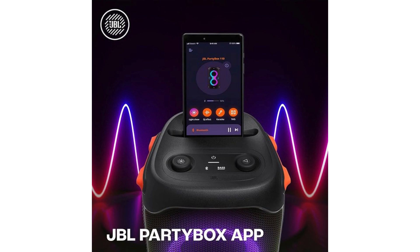One standout feature is its battery life — the PartyBox 110 offers up to 12 hours of playtime, which is great for those all-night parties. Plus, it's IPX4 splash-proof, so you don't have to worry about a little water ruining your event.